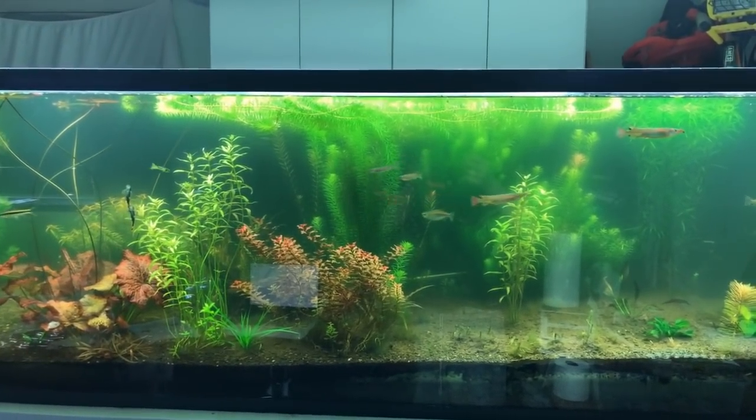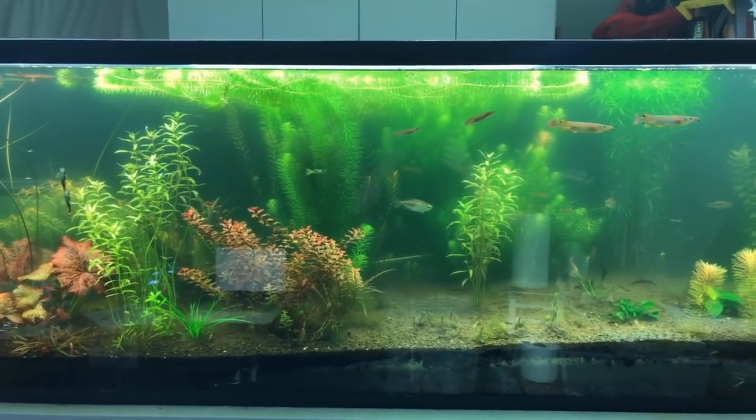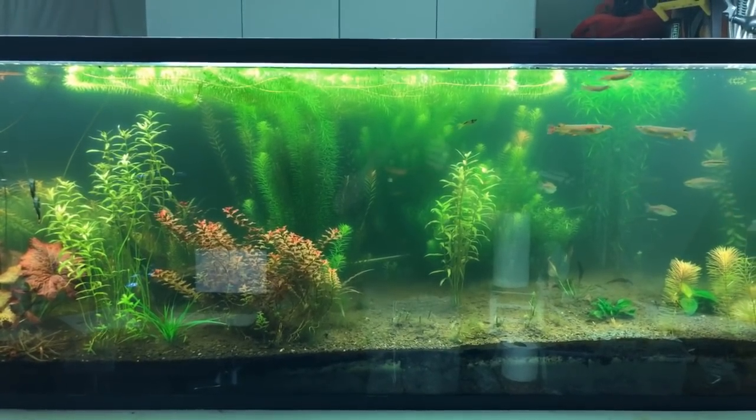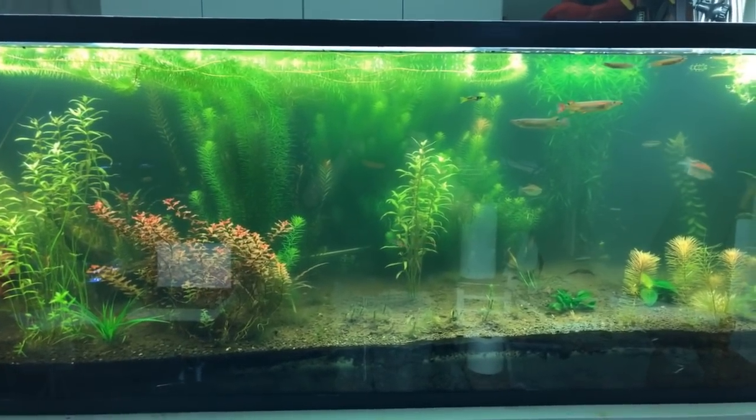The wind chills around here have been like negative 50 to negative 30, with regular temperatures being negative 15 — it's been crazy around here. Like, my house is iced over.